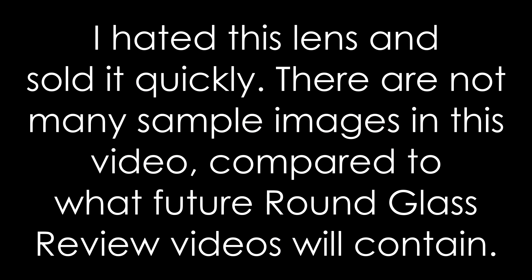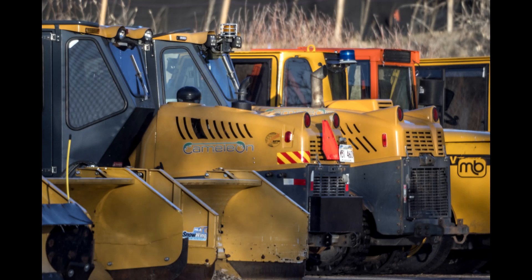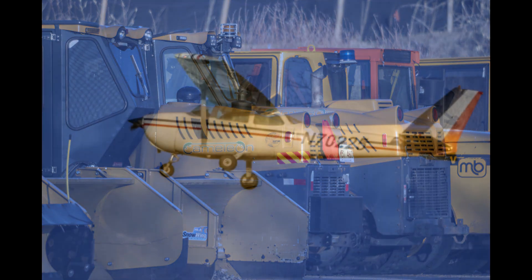Welcome to this installment of round glass review — well, actually toroid glass review for this video. Today we'll be talking about the Optica 800 millimeter f/8 mirror lens. This lens was sold under a lot of different badges, and the sample images on the web show a large variety of image quality. So is this lens as bad as some of the images suggest, or are people just using it poorly?